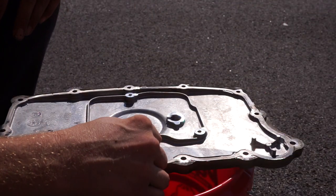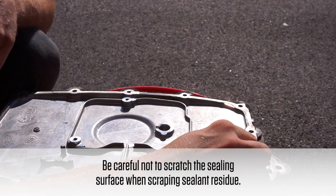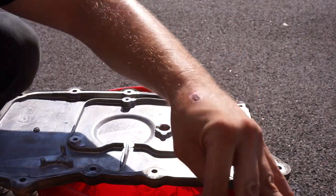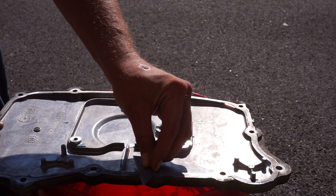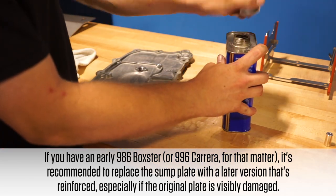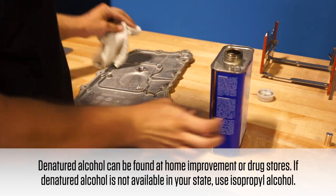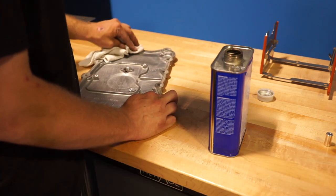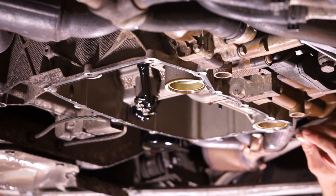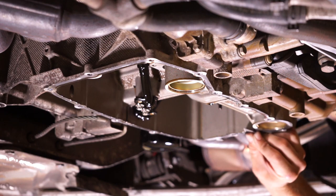To clean all of the sealant off of the oil pan, I am just going to use a razor blade. I have cleaned off the oil pan and there is a little bit of residue left from the brake cleaner that I used, so I am going to take this denatured alcohol and give it a little rub down. We also have to do the same over here — again, I am using a razor blade and scraping it right off.